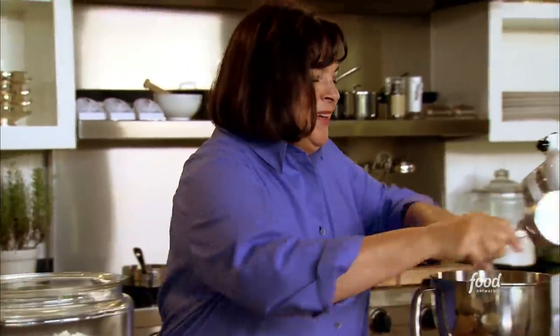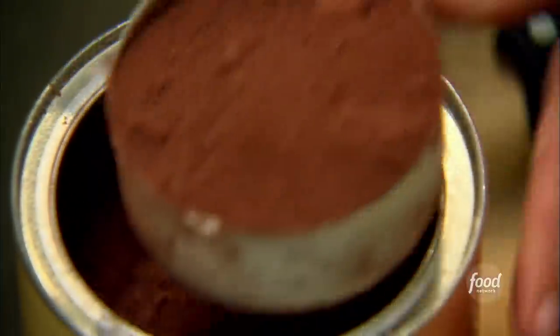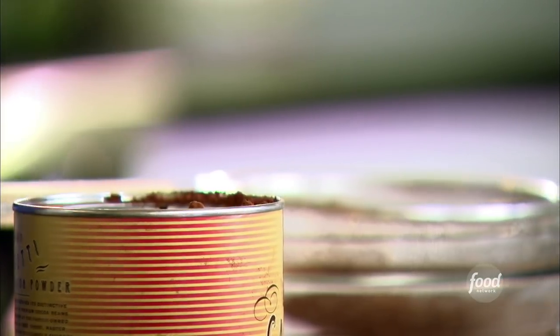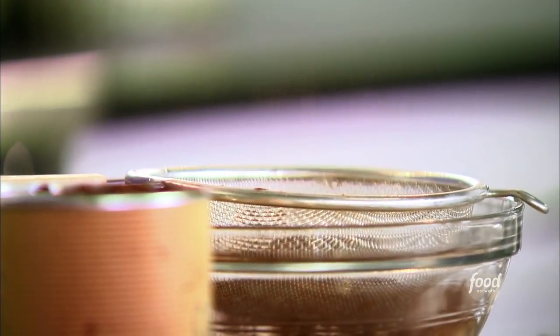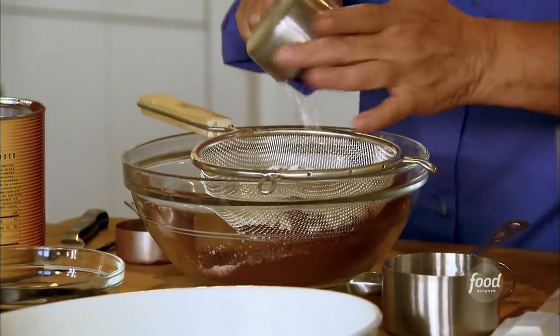Two cups of sugar — feed these together. The next thing I need is cocoa powder and flour. First I need three quarters of a cup of cocoa powder — that's a half and a quarter. Use really good cocoa powder. And half a cup of flour. Just sift those together.